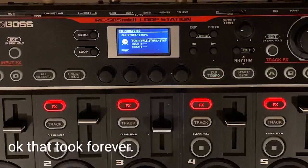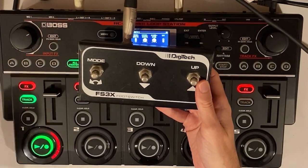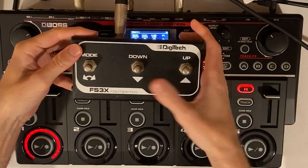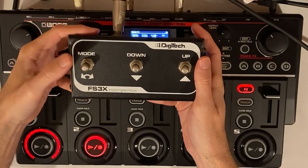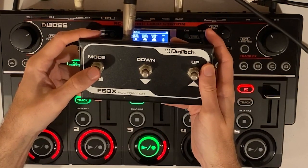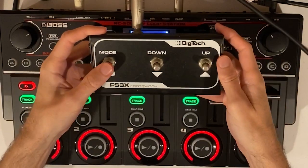If all that was done correctly, now if I go and arm track one, mode one will start recording. Mode two will be playback, as you can see. Hit it again — it's overdub, and then back to play. The second button should be all stop, stop all, and start all. Arm track two: record, playback, overdub. Stop. Same thing with three: record, playback, overdub. And same with four, and finally five by hitting the track key to arm it.